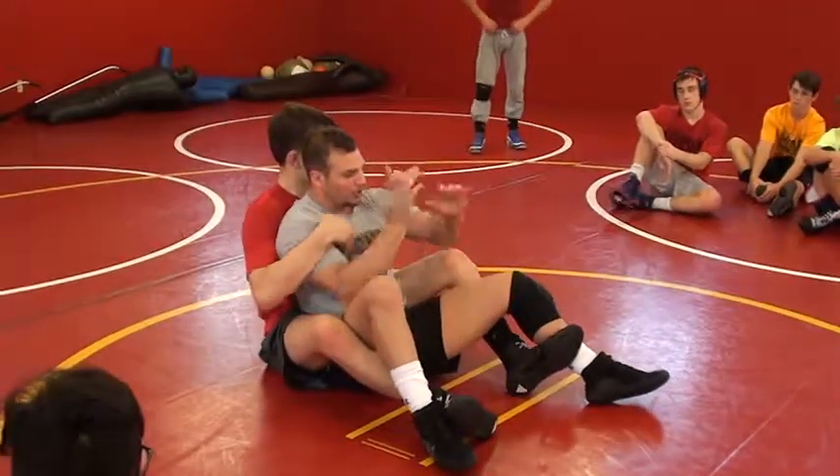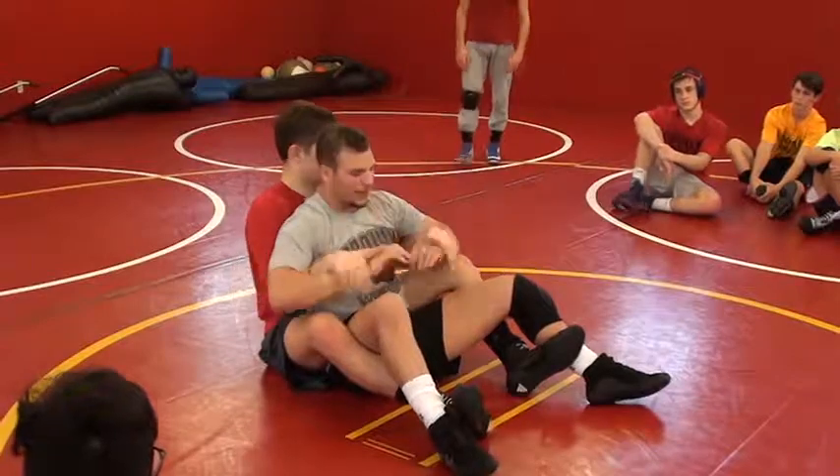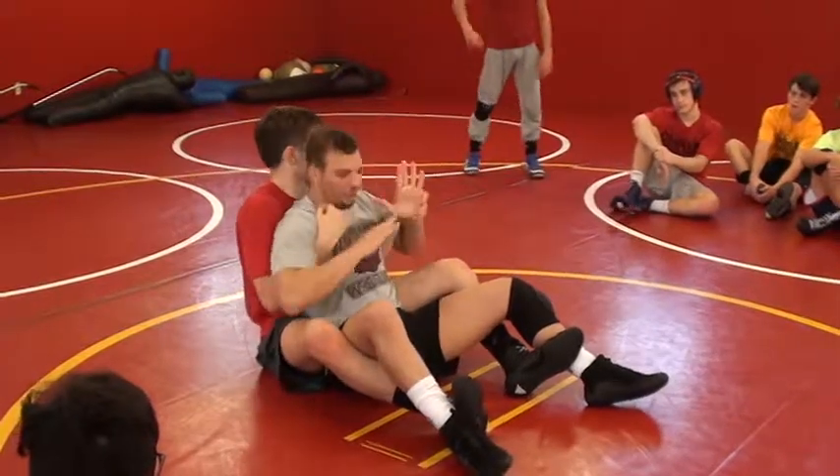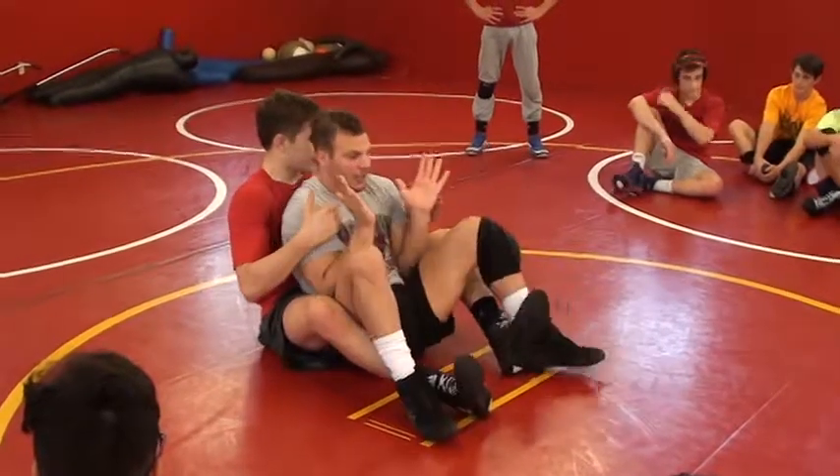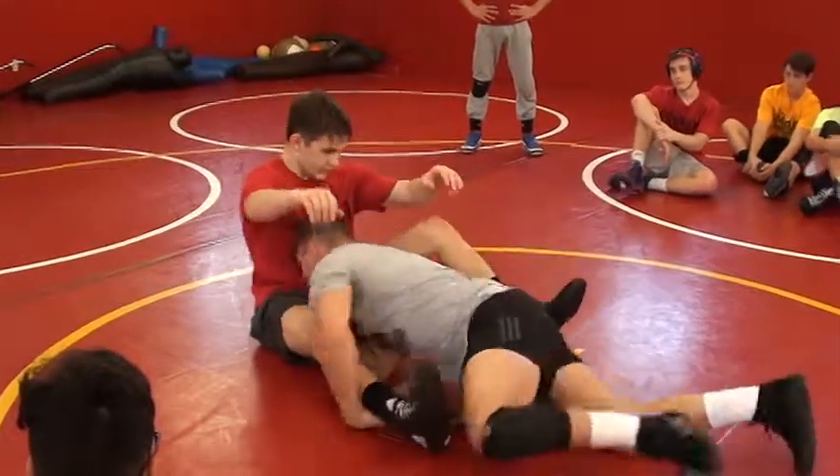Same thing, coming in here. Let's say he's got both of our wrists — just pulling it out. I'm pulling it out, locking, sealing, locking, sealing, and I'm in good position. Cut the line.